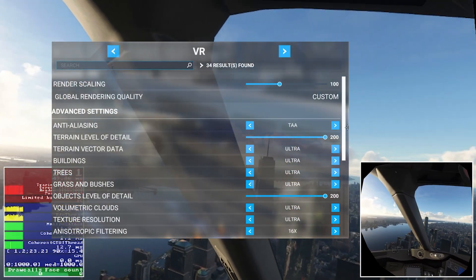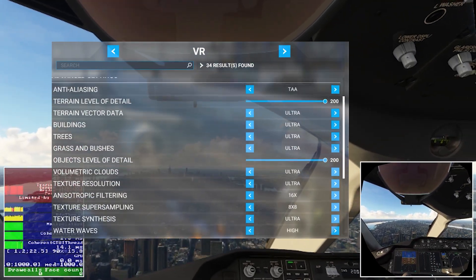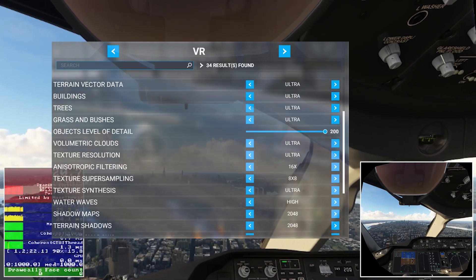Here's a quick look at my VR settings. I have maxed out everything and I've set the headset for 100 render scale in game and 100 in the OpenXR developer tool.